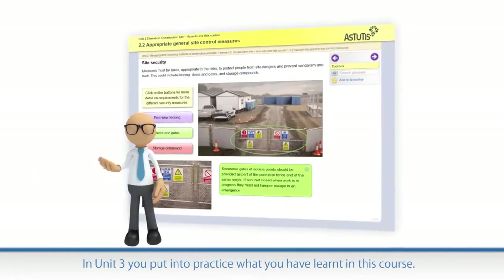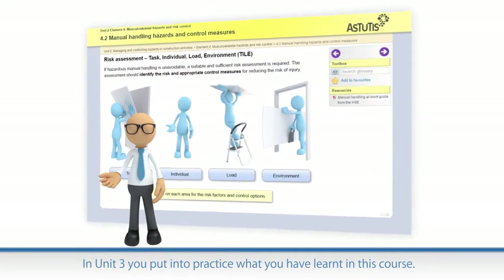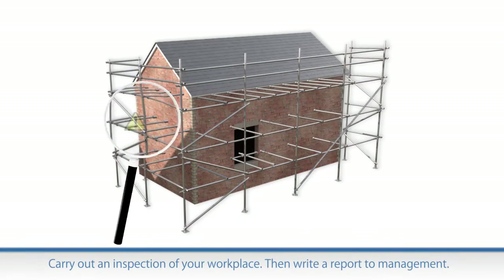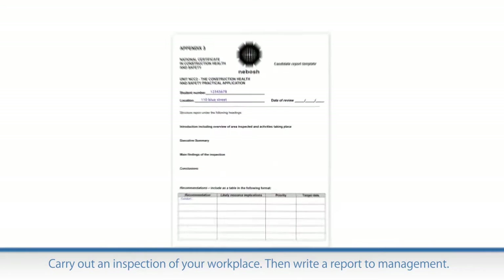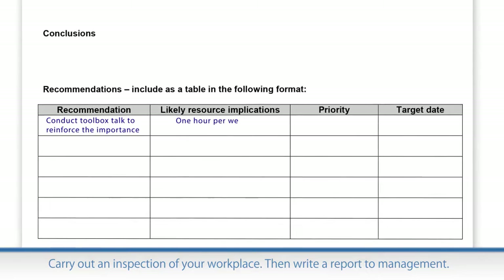Unit 3 lets you show NEBOSH that you can put into practice everything you have learnt about health and safety through this course. You carry out a safety inspection of your workplace and then write a report to management with your findings and recommendations for actions to improve health and safety.